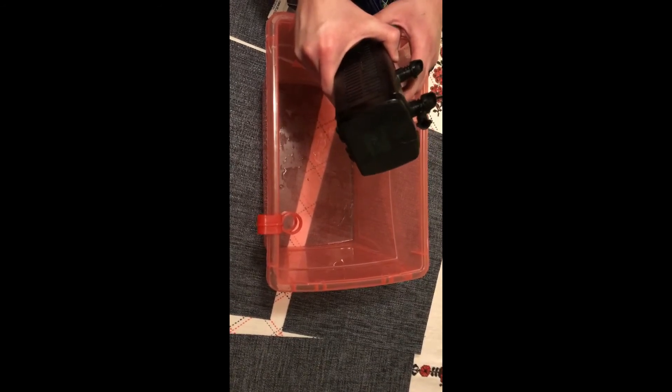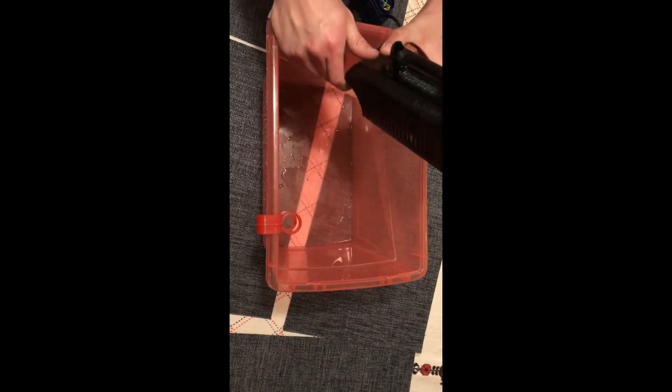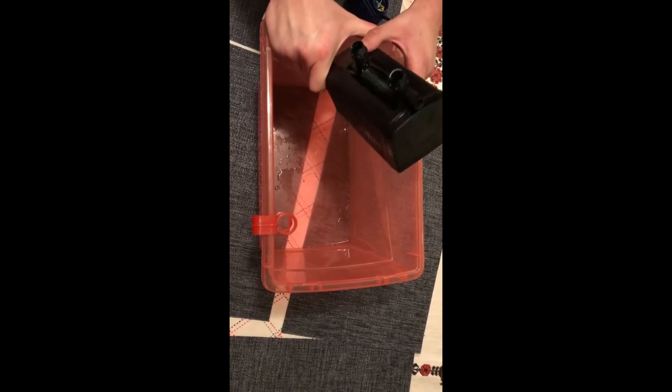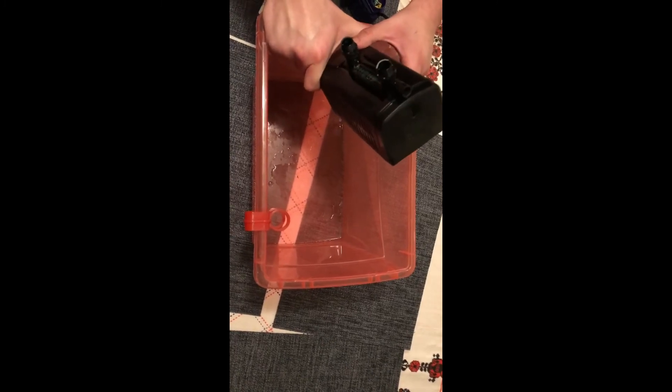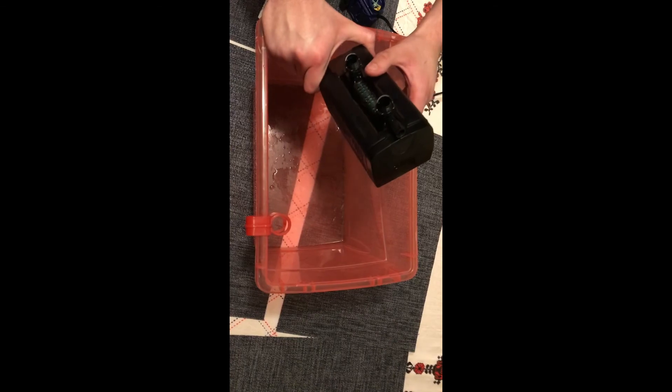It's a great filter for everybody and Fluval makes very good products. I hope I helped you guys with this short review. Have a great day, and please subscribe if you like my videos and want to see more reviews and information about fish in the future. Bye!